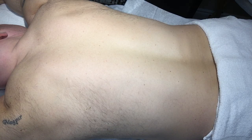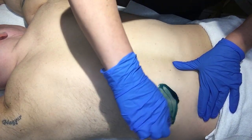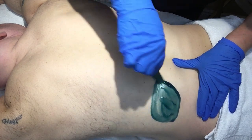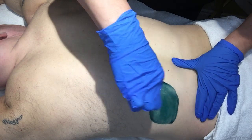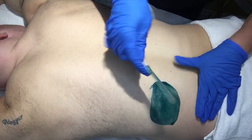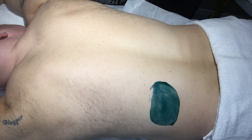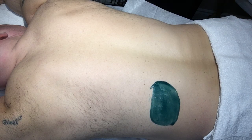When you begin with your patches you want to make sure that you start in an area that has much less hair growth. You don't want to start right where the thickest hair growth is. You always want to be pulling from the least amount of hair growth on the back, starting from the bottom and moving upwards. What's great with the hard wax is that you can actually apply more than one patch at a time.